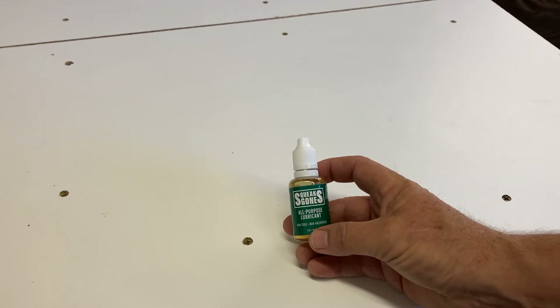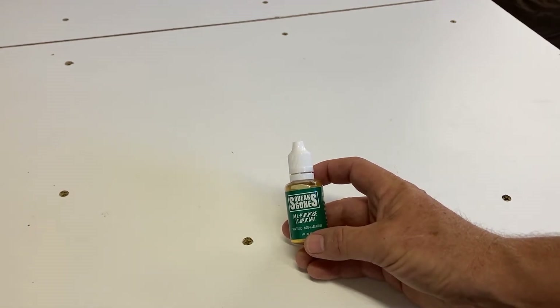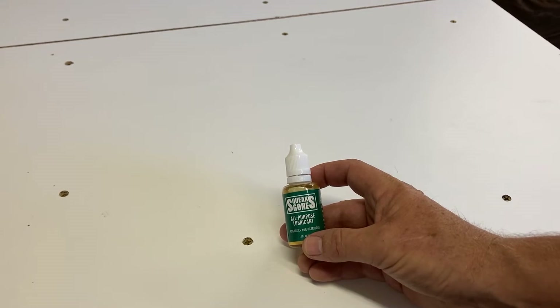We get this question quite a bit — people saying they've received the Squeaks Gone but are having a hard time getting it opened. We want to show you that, but first I want to explain that if we don't put that lid on as tight as we can, there's a very good possibility that it's going to leak.